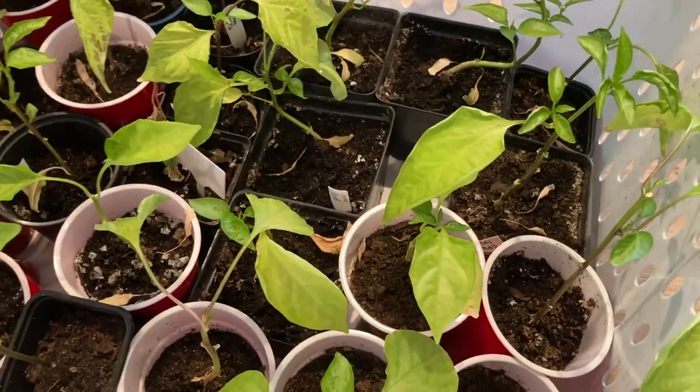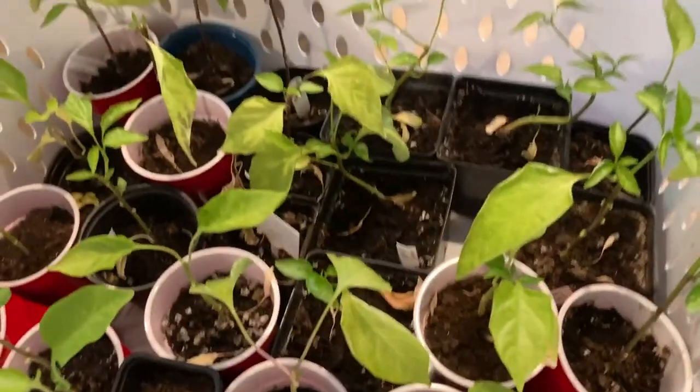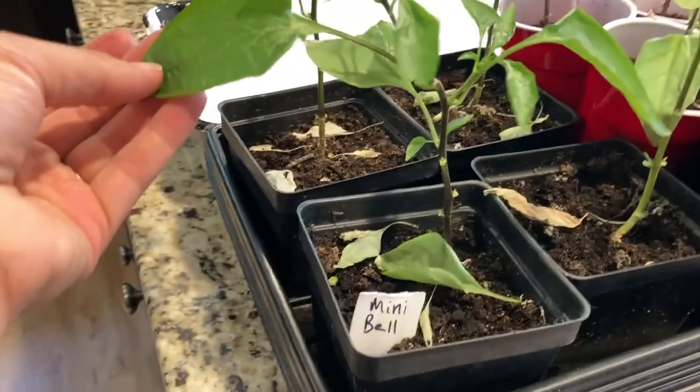I have not lost hope. I've got some more up here. This mini bell looks the best out of all of them.